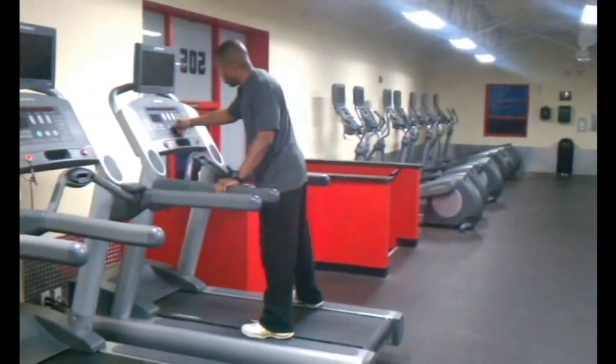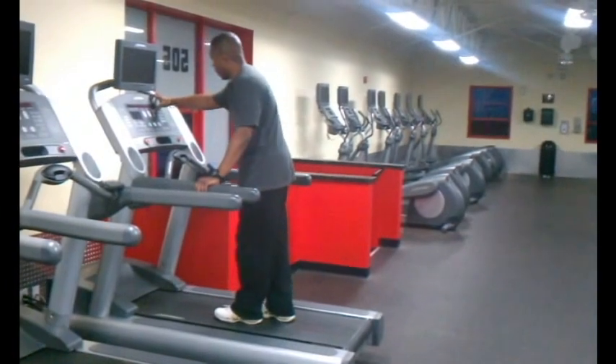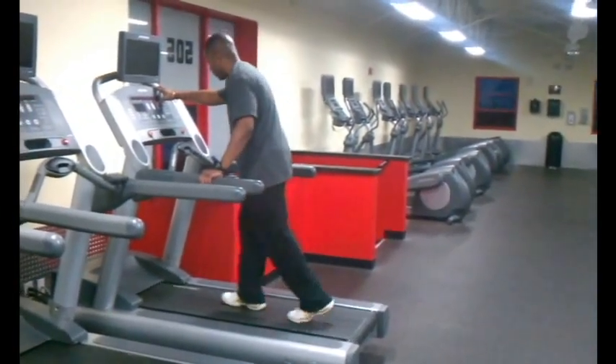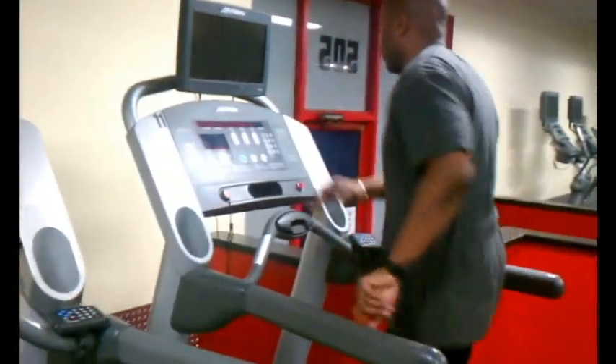Craig is going to demonstrate how to use the treadmill. First, he'll start by mounting the treadmill. On the side, you'll notice that he's not stepping on the belt to start — he's starting with a deep straddle on the side. Once he's straddled and in a comfortable position, he's going to press the start button at the middle console.